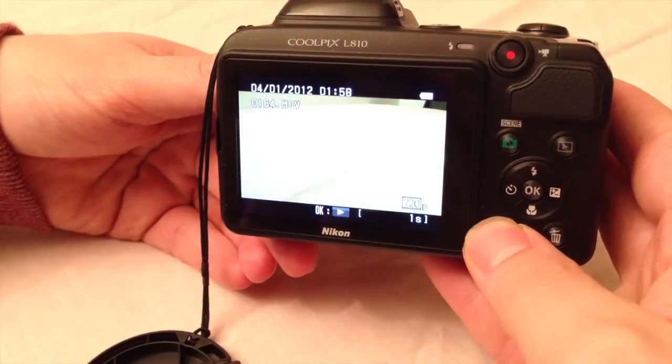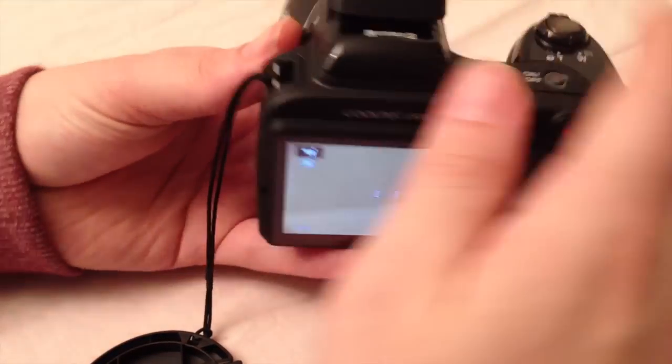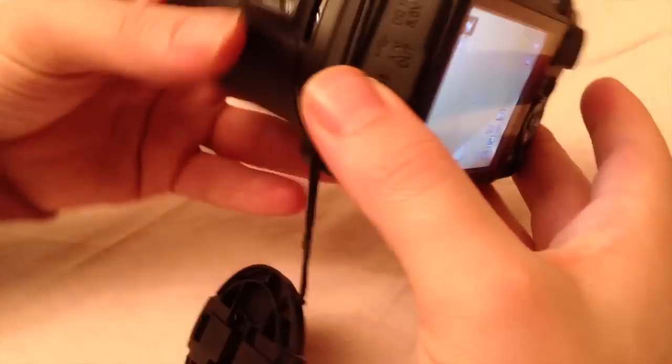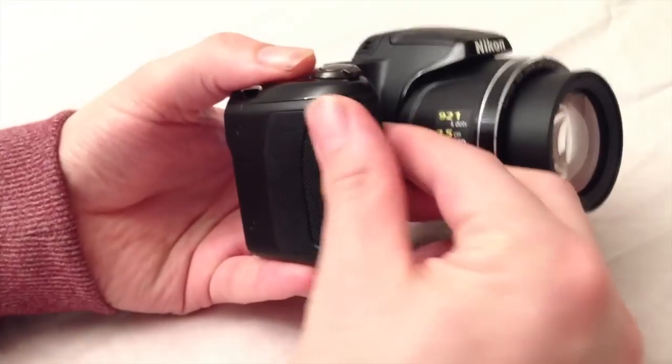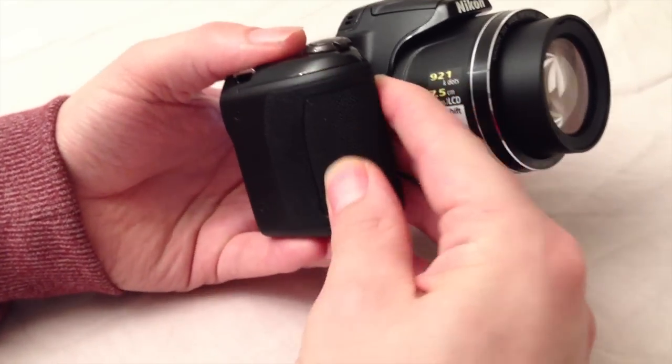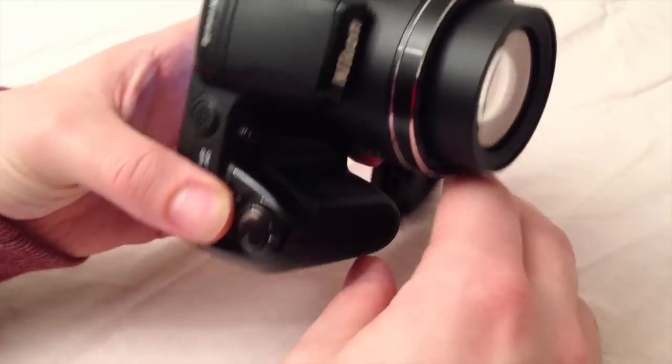The L810 looks very nice and expensive in its shiny plastic body. The only negative part I think is after heavily using this camera — would it still be as nice as it is now, since it will get a lot of scratches if you don't use a cover. I use a bag for the camera which I bought together with it.